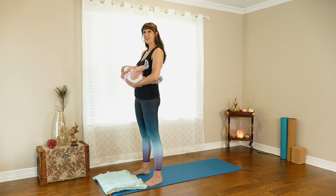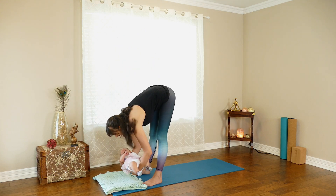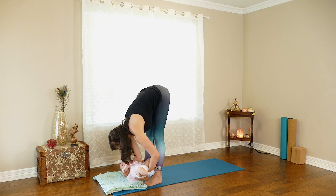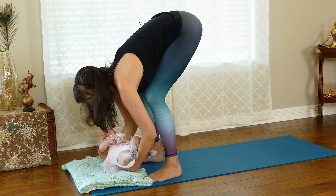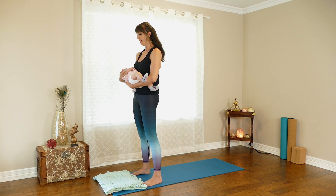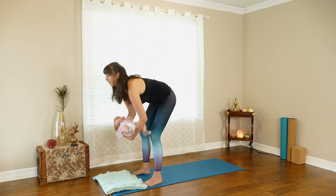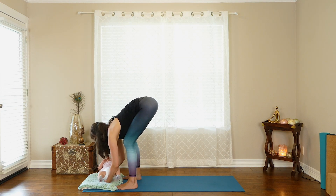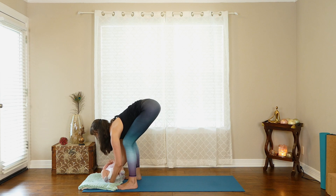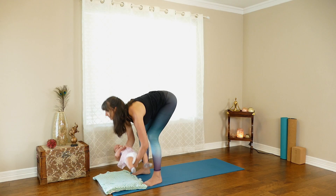We're going to come all the way down into Uttanasana with your feet about hip-width apart. Round the spine until you reach the bottom and gently sway your baby — this helps enhance the stretch along the backs of the legs. Then bend the knees slightly and come all the way up into a deadlift, looking straight ahead and keeping your back flat. We're going to do about 10 of those, keeping shoulders away from your ears.